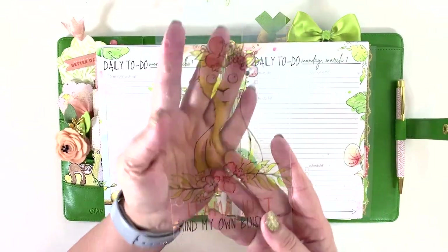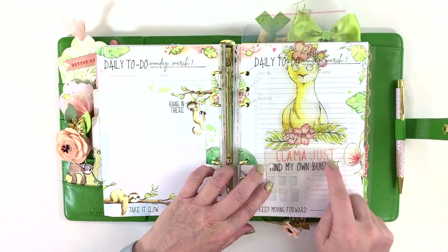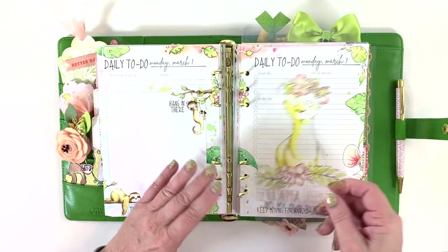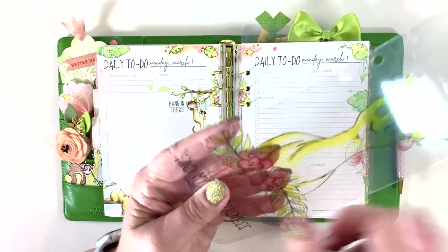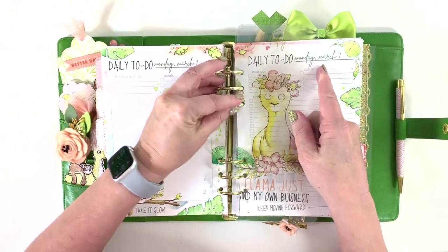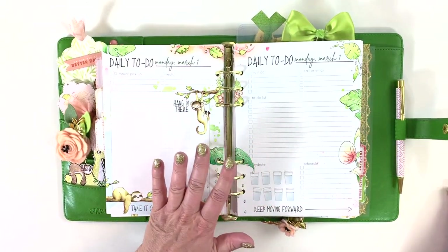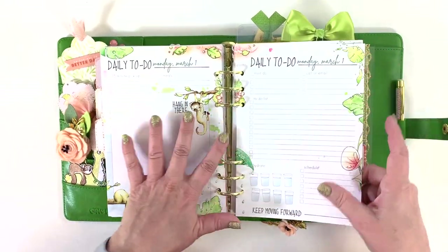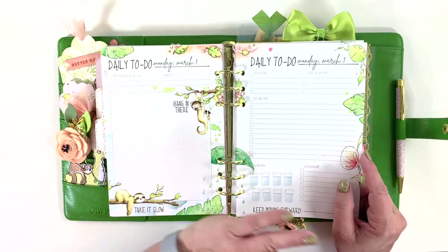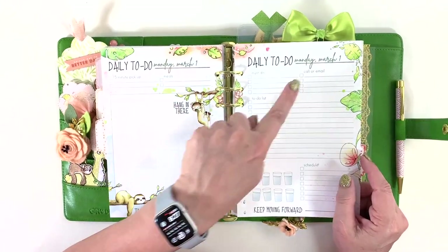I did another bookmark here — this is my 'today' marker. I used the free printable that says 'hell, I'ma just mind my own business,' which I think looks really cute with the daily pages. I cut it so I don't have to take it off — I can just flip it — and I can pull it since I have to move it every day. Every morning I move it to the right page.